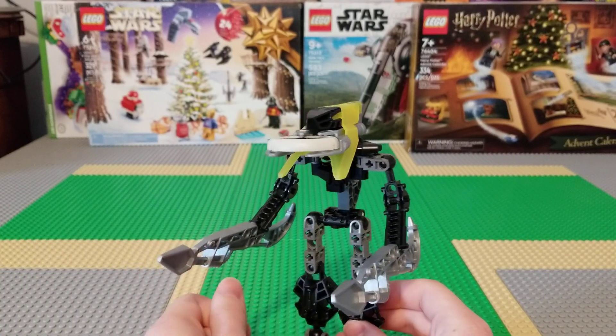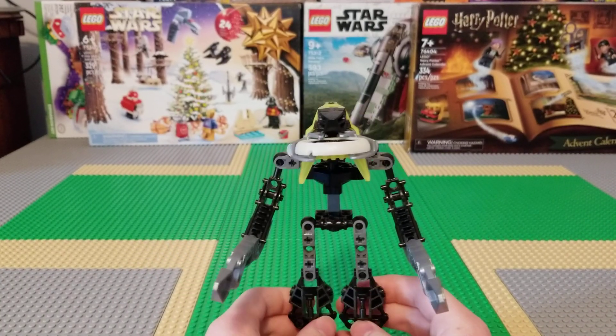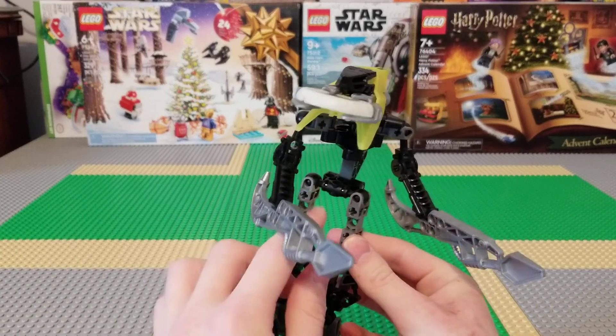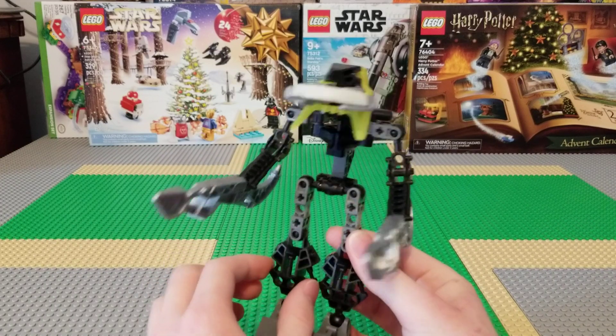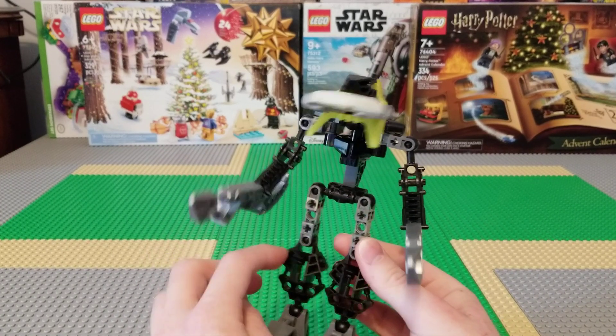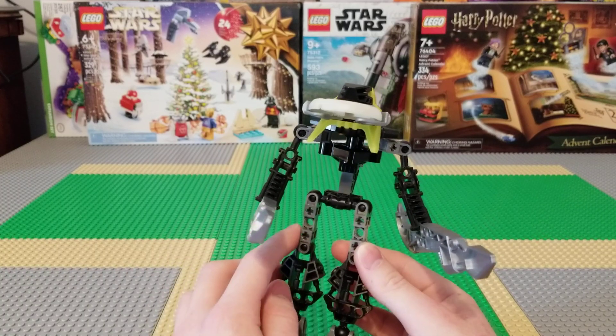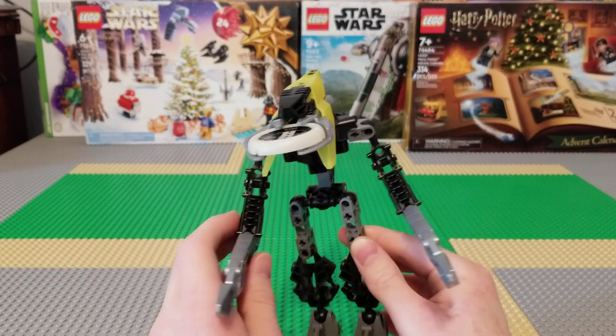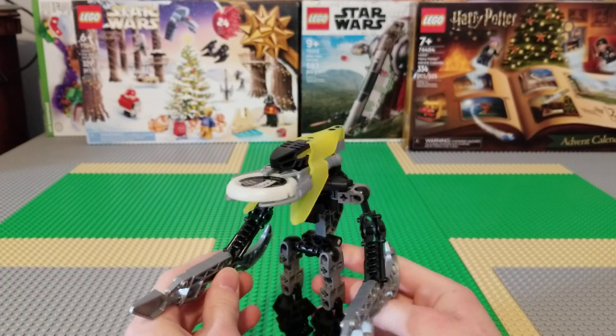Some people really like them, some people don't like them and think they're boring. They use these big, kind of bulky pieces for calves instead of thighs, which is kind of strange. And they use Mata feet and arms, but I think they're cool.